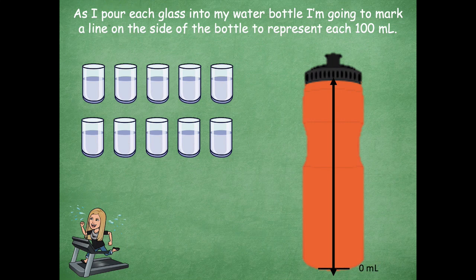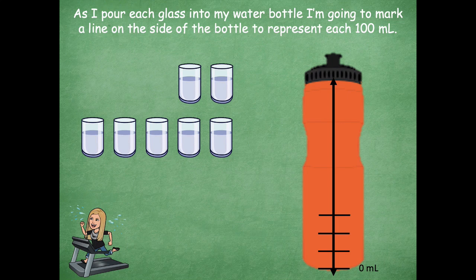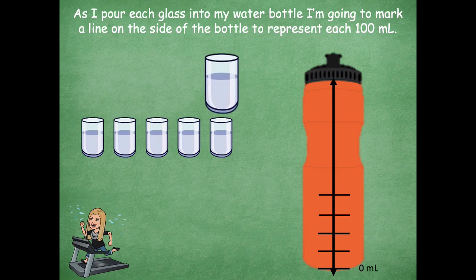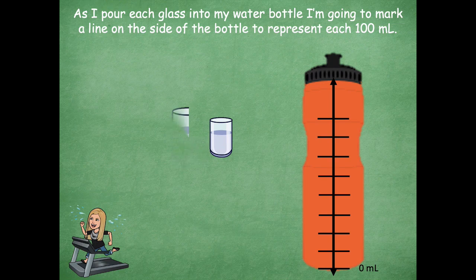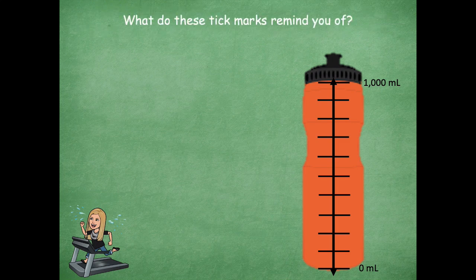So I'll start — well, there's nothing in there, right? The bottom is empty, so that's zero milliliters. I'm gonna take this glass and empty it into my water bottle and now I have a tick mark. I'm gonna draw a line right there. I'll take another one — that's 100, 200 milliliters. Let's do another one — 300 in there now. 400. 500. 600. 700. 800. 900. And then our last glass, right to the very tippy top, which is 1000 milliliters.